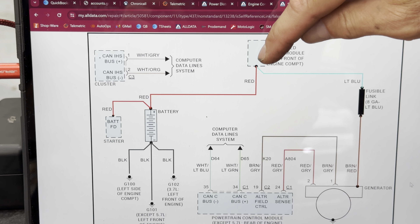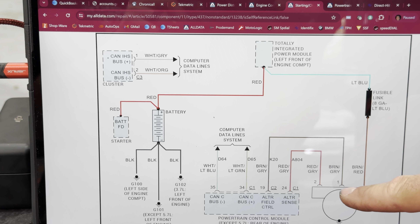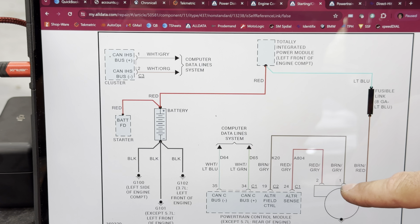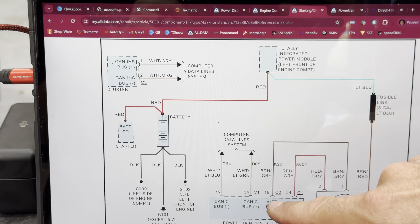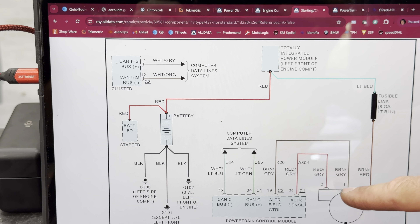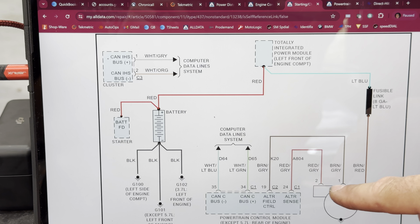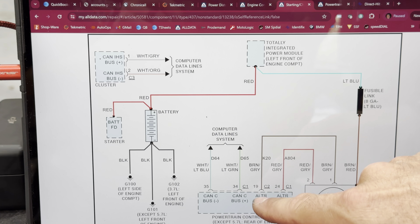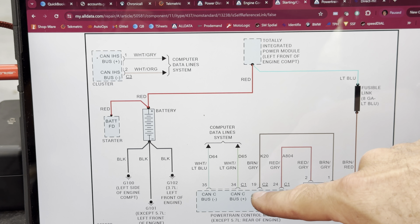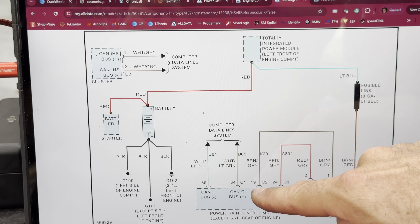I'm going to do a voltage drop from here to here to see if there's anything wrong with this cable. We should have voltage here to get the alternator to charge, and we should have the same thing here at the ECM side. If I don't have something here, then I need to be checking here — which is what I did. I've already seen numerous times on Chrysler where these wires are broken, so I want to check it here also.